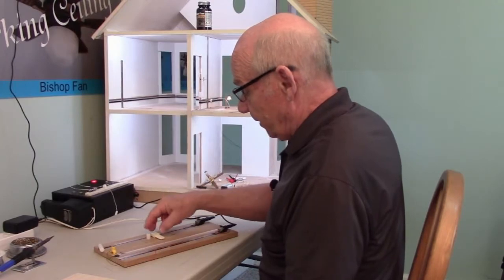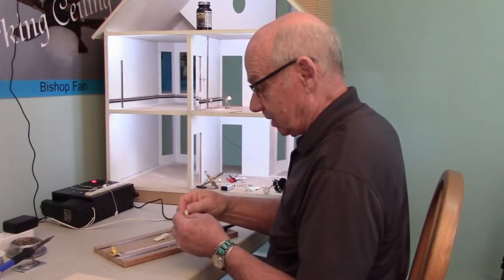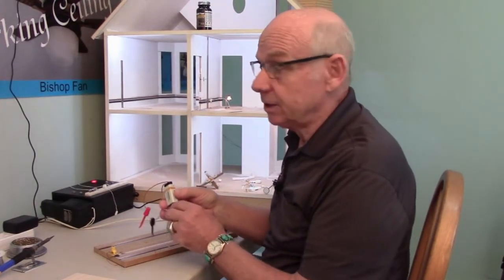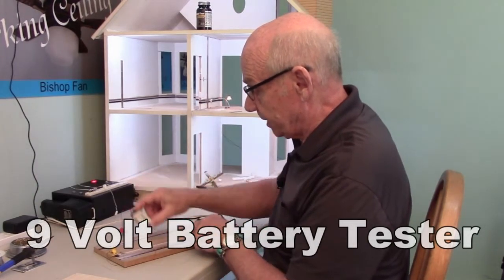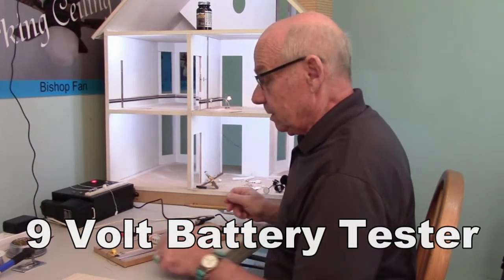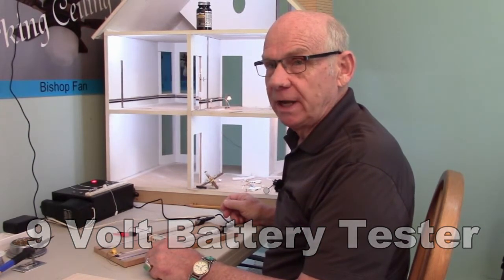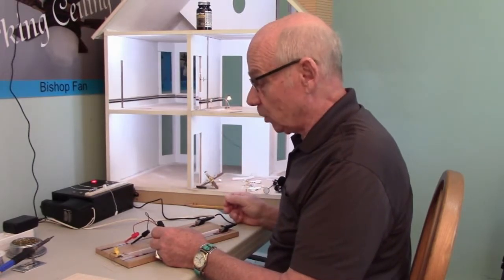That's basically all there is to the 12-volt tester — it's something you definitely should have. I don't know how you can wire the dollhouse successfully without having some of these testers. The second tester is the 9-volt battery tester. It's something I sell, and I believe you should have it especially if you're going to trade shows or a store to buy individual lights.